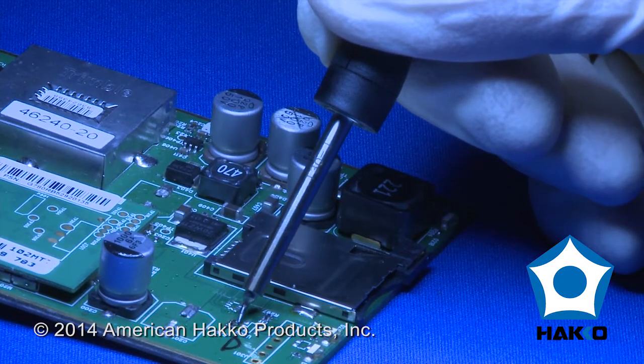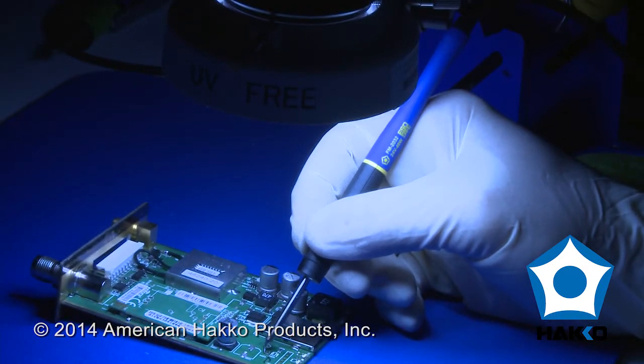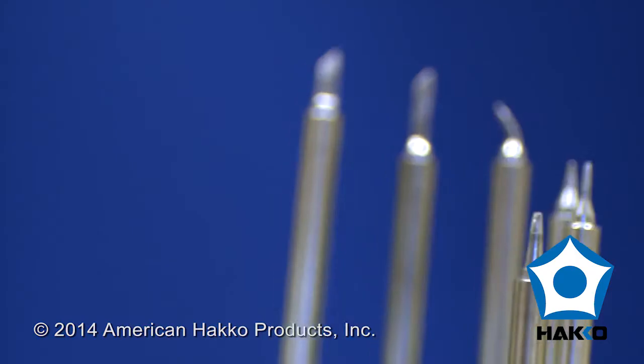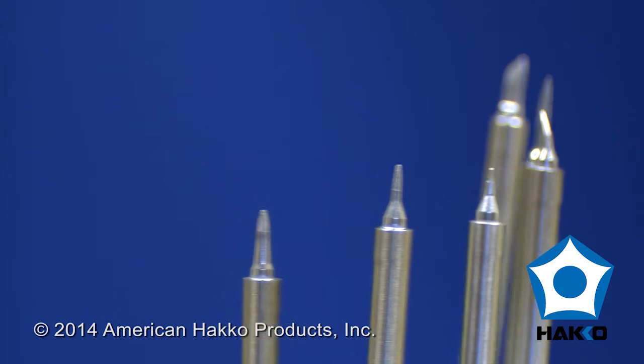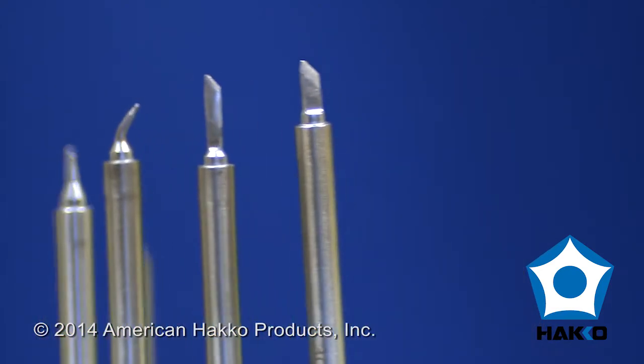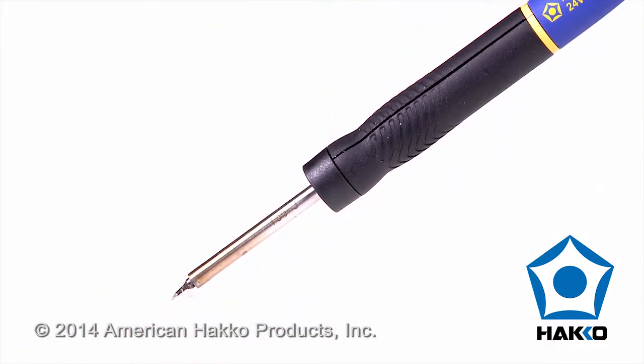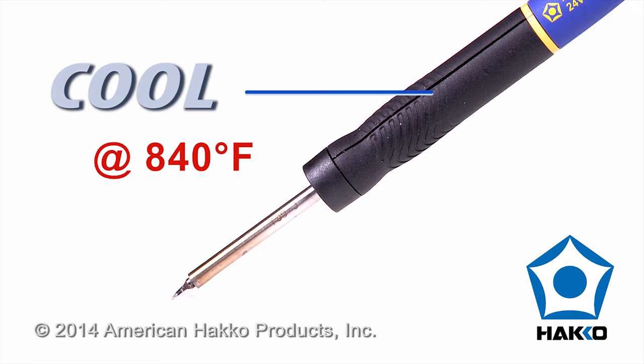The slender, lightweight handpiece has a tip-to-grip distance optimized for operator dexterity under microscopes and magnifiers, and the HAKO T30 series composite tips have geometries that are engineered for optimal heat transfer and the ability to reach into some of the tightest spaces on a board.